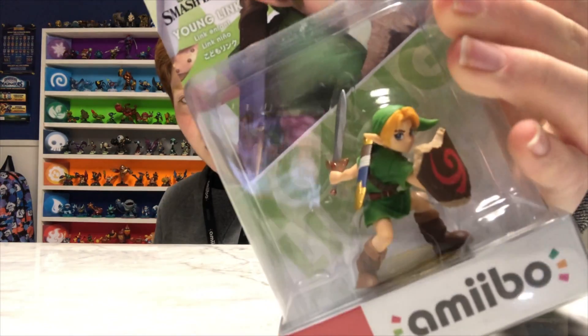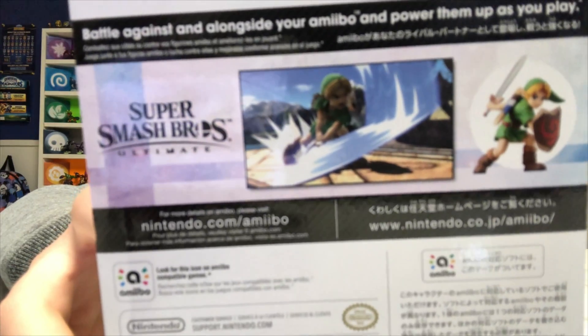Hey, what's up guys? It's Sky 2 Amiibo Gaming here, and welcome to day 25 of Amiibo April. Today we're going to be unboxing Young Link. There he is in the box, and there he is in game. Let's do this.